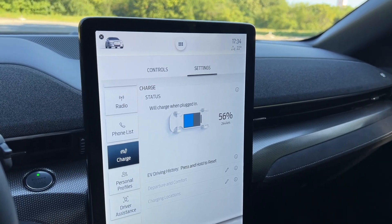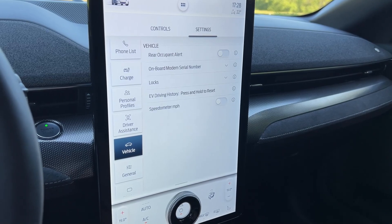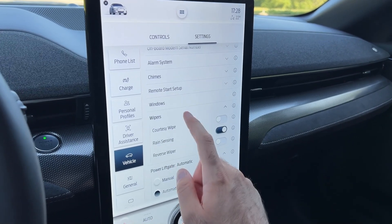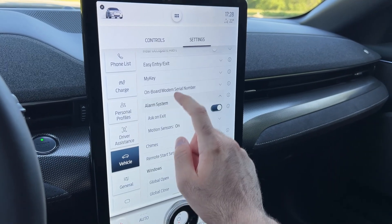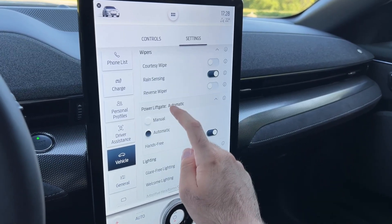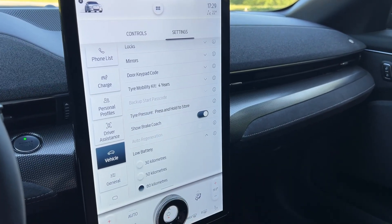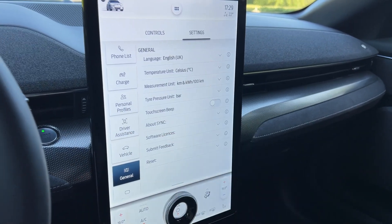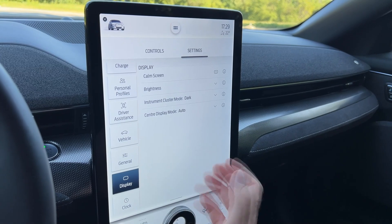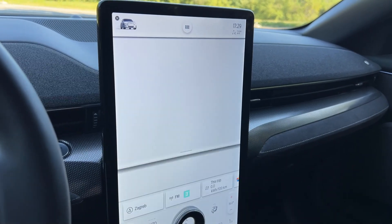Profiles, driver assist systems, and vehicle settings are all accessible here. You can adjust various things like windows and the alarm system. In general settings you can enable a touchscreen beep if you prefer — I'll keep it off — and the calm screen is also accessible from here.